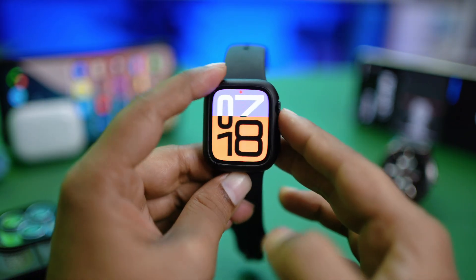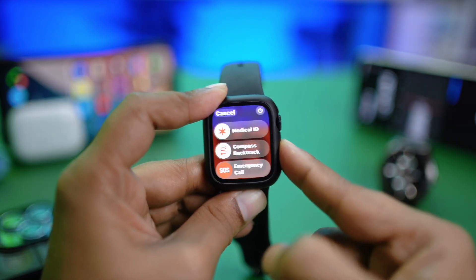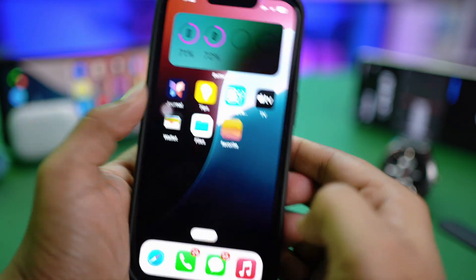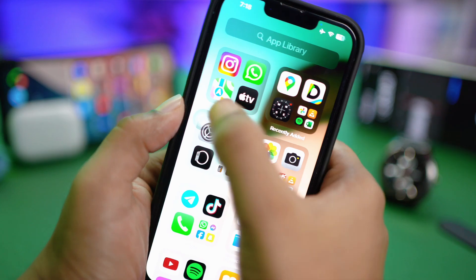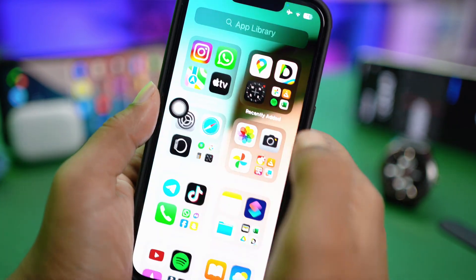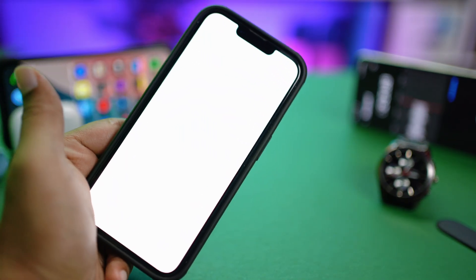After that, don't just go to the browser or the App Store right away. Go ahead and press the power button on your Apple Watch, power it off, and restart it. Do the same thing on your iPhone as well — restart your iPhone. After following these steps, your problem should be solved.